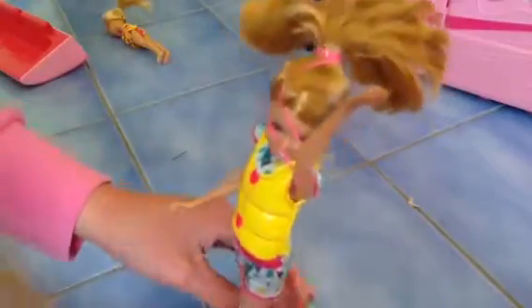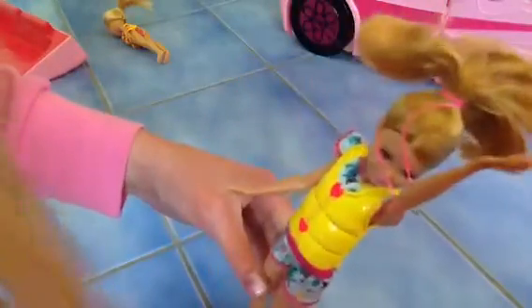Hi guys, this doll looks like Stacey's been trying to tie up her hair by herself, so I guess that's what we're going to do — I need to fix that. So if you've done this to your doll, just carefully take her arm out.